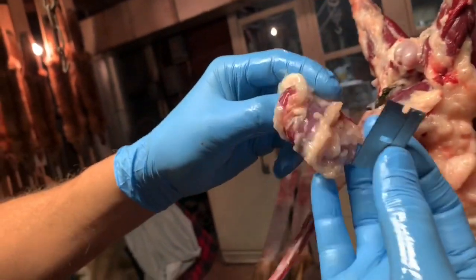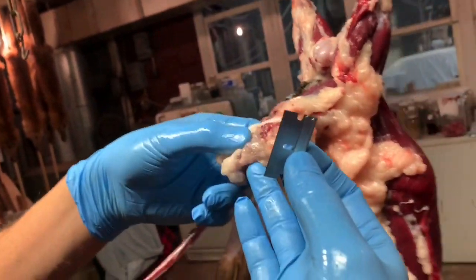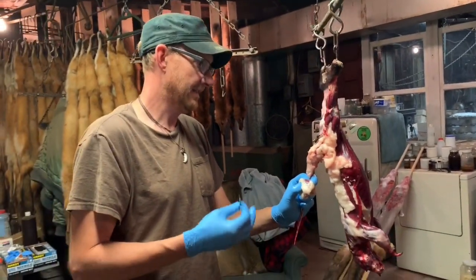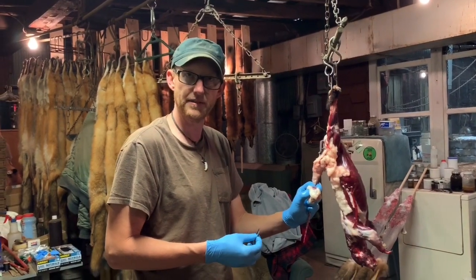There are your skunk bags. I just let the fat on there and rot it down right with it. Hopefully you could see what I was doing there. If you have any questions, feel free to comment down below, and if this video helped you out, give me a like. Thanks a lot.